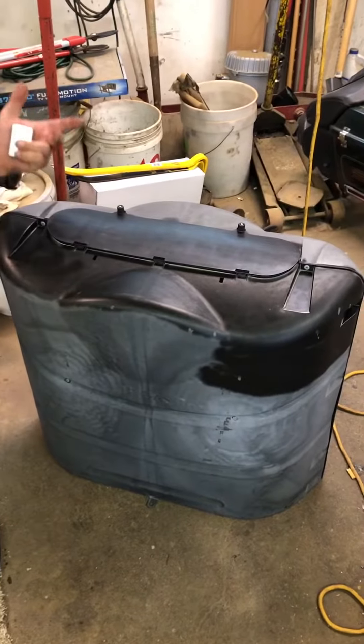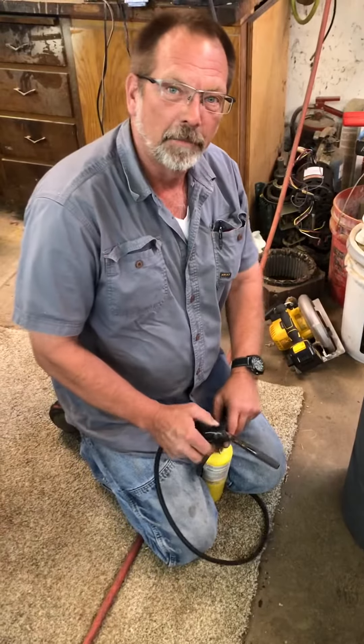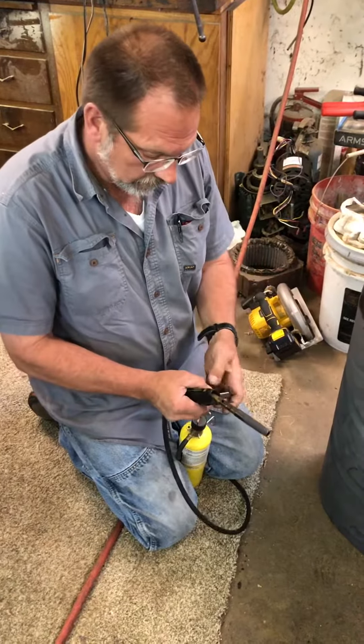You can see some areas I've already done. Really all I'm doing is just warming it up with a torch, bringing the polymers back to the surface and refreshing the finish.